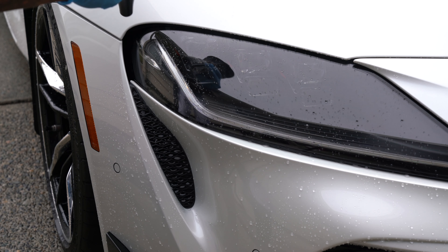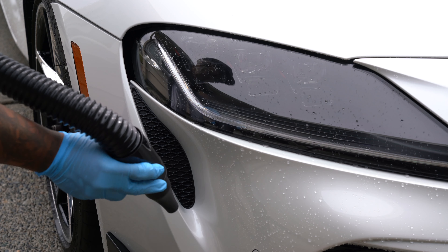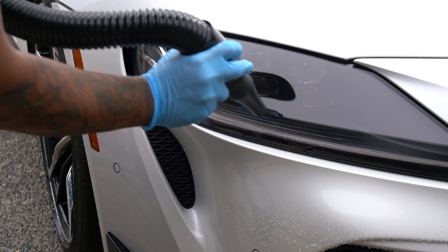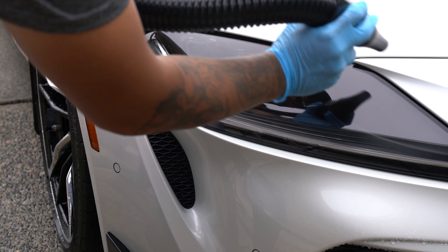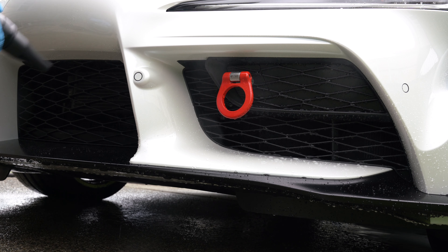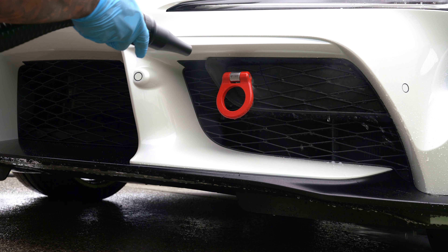My car has so many places that water can hide that no matter how well I towel dry, it always seemed like more water would periodically drip from behind the panels. The air on the other hand is able to reach all the way back and push everything through. This unit also blows warm air, meaning it actively dries the car as it's blowing the water away. So if there's any straggling water stuck somewhere, it'll be dried by the warmth.